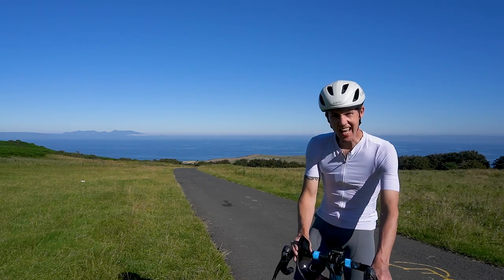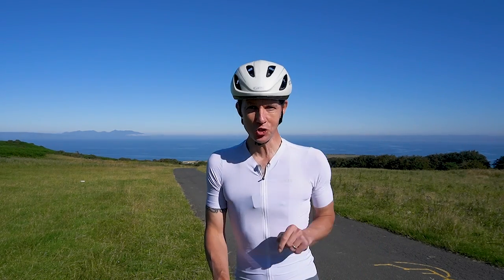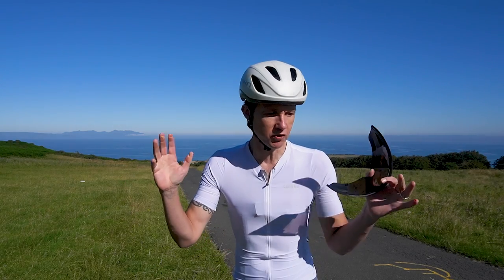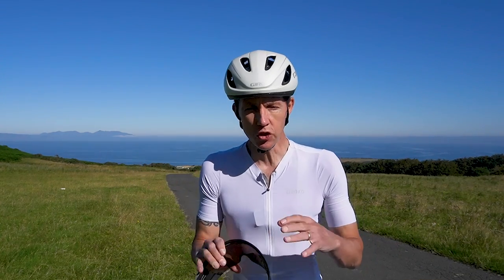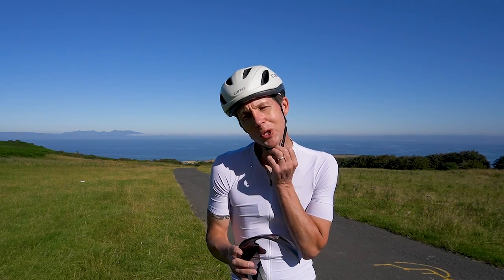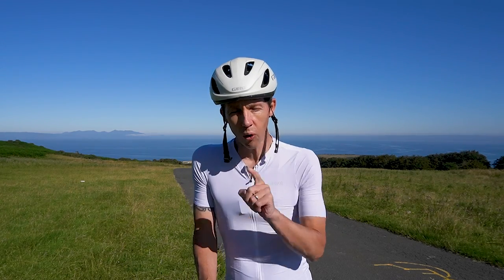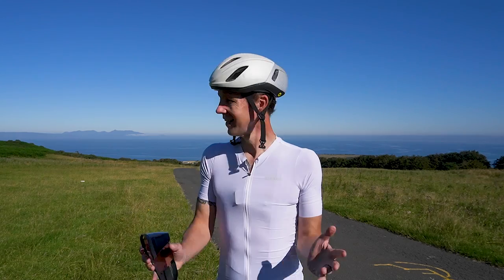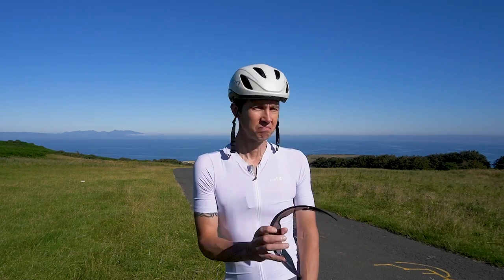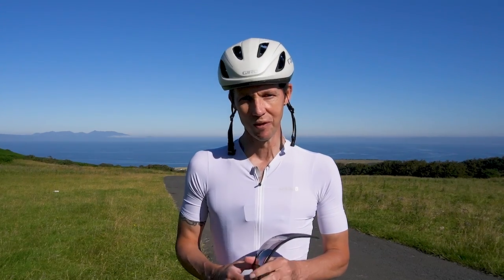Today we're going to talk bike fit, but we're going to do it not from the studio. Lots of people say you've got lasers, gadgets, cameras - it's not easy back at home with limited tools. I'm going to go through a few points you can check now. Not only will they improve your bike fit and performance, but hopefully your safety out on the road. I'm back in the hills and the sun is shining - in Scotland, that's basically a national holiday.